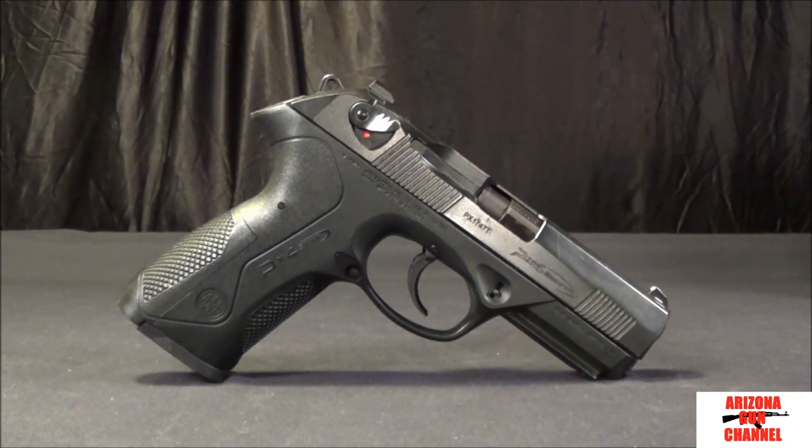Hi, this is Jason with the Arizona Gun Channel, coming at you with another gun review. This time we're taking a look at the Beretta PX4 Storm, and this is the full size in 9mm. The first thing we're going to do is take a closer look at the gun, and then we'll talk about the features.